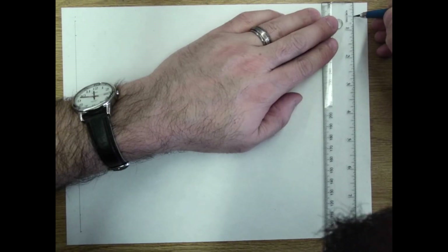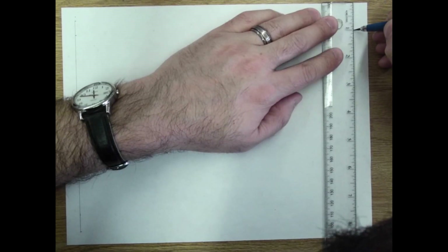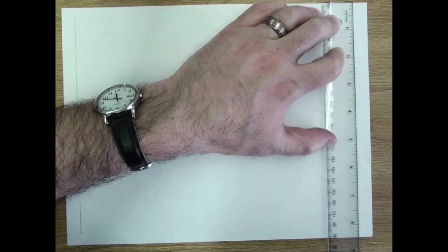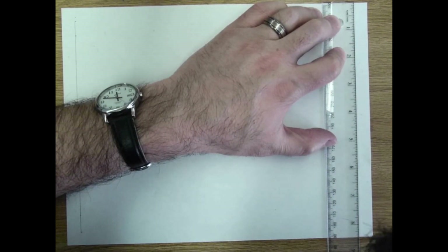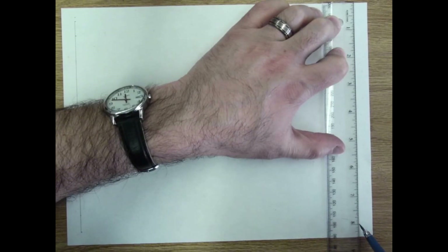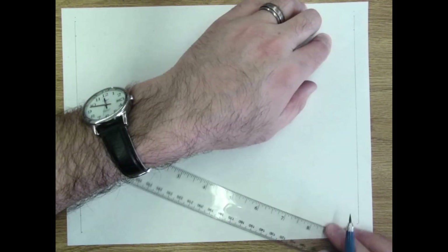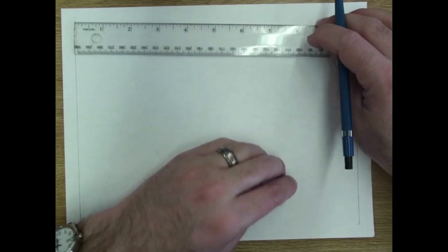I turn my ruler sideways and very efficiently mark: half inch for the top border, half inch for the top of the title bar, half inch for the bottom of the title bar, and half inch from the bottom. Then I connect these dots and come over to the other side and do the same thing — half inch here, half inch here, half inch here — making marks all the way across and connecting the dots.